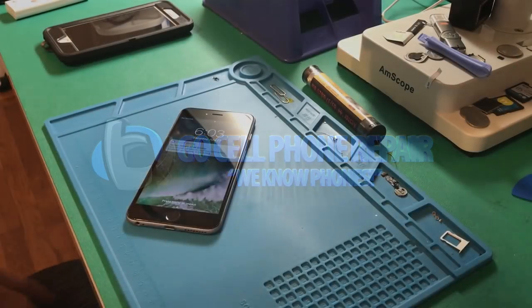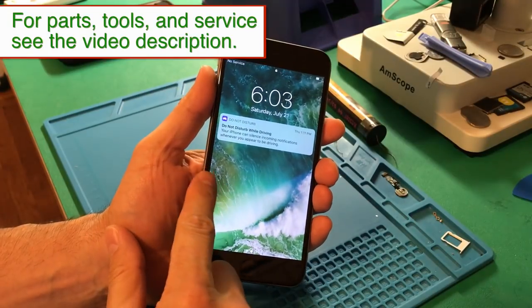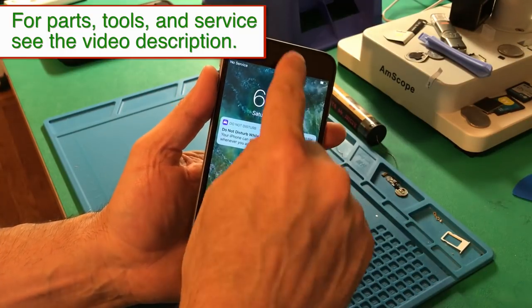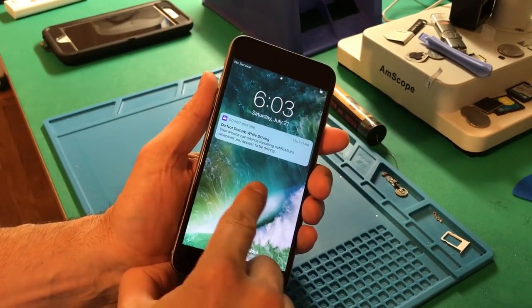This is an iPhone 6 Plus that came in with touch disease symptoms. As you'll see, if you try to move the screen you can't really get much in the way of swiping, so obviously there's not a lot you can do with your phone if you can't operate the touchscreen. The reason I want to make this video is because it's a little different than most of the touch disease phones I've worked on.